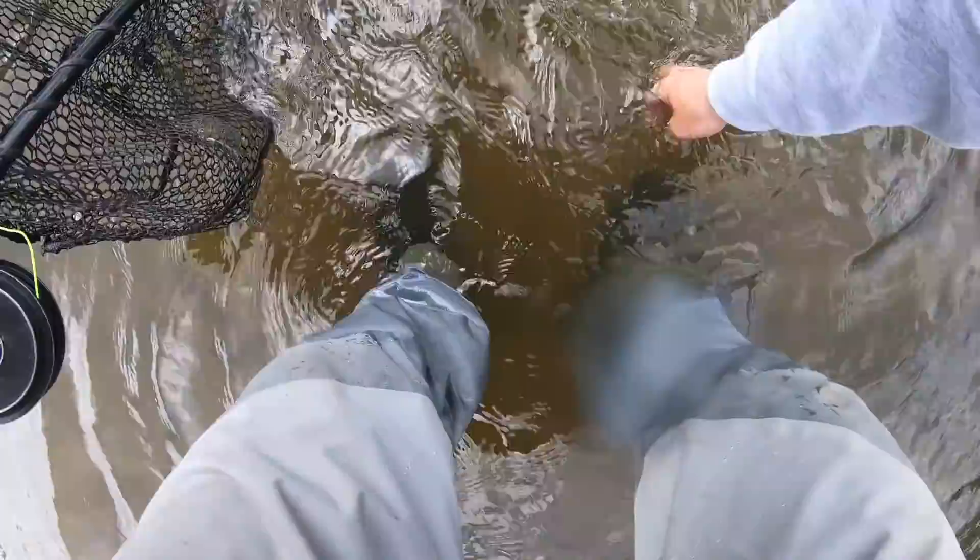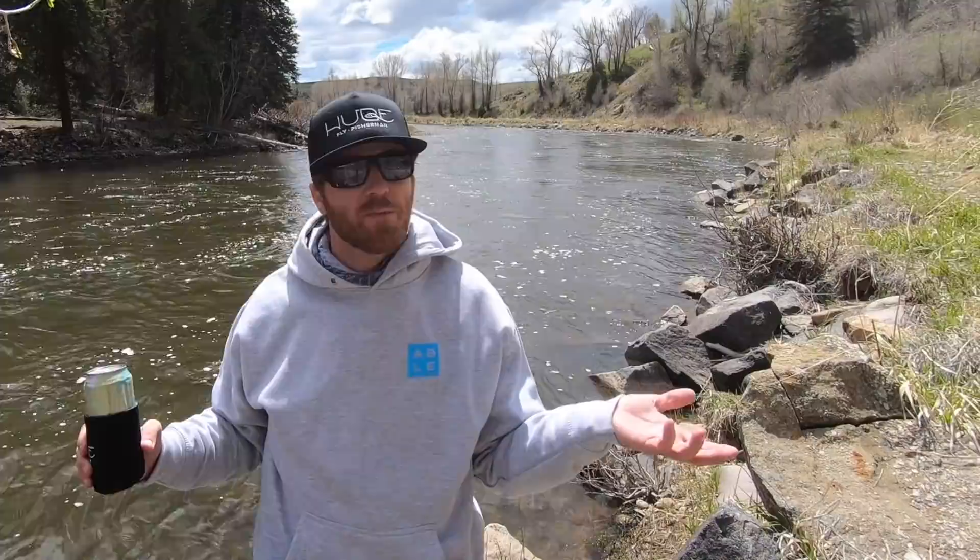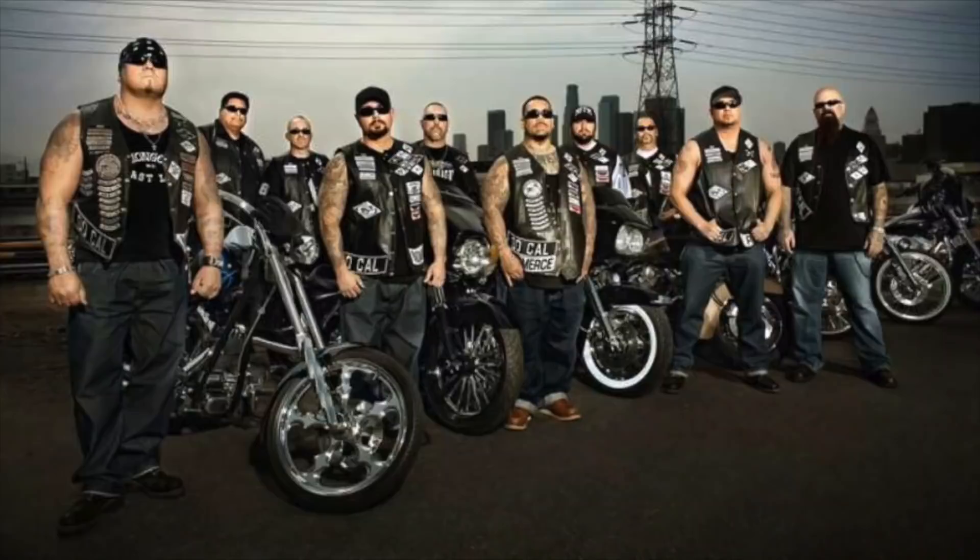Today we're learning the non-slip loop knot. Why should you even use a loop knot? A loop knot can give your fly more natural action — you can get more movement out of the fly. Loop knots are popular with streamer junkies,